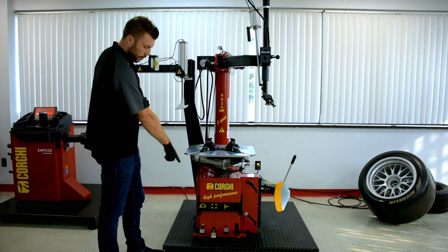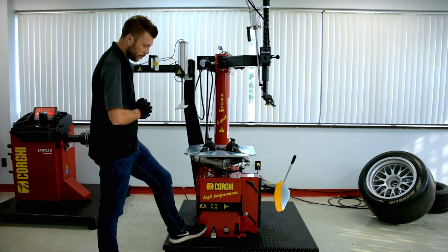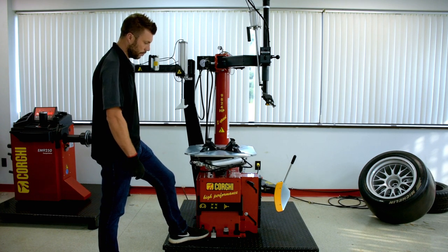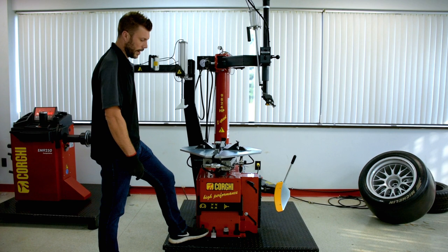You can see we have three pedals. Up front here we have the rotation, which is the first one — two speed rotation. We have maximum control at any time.